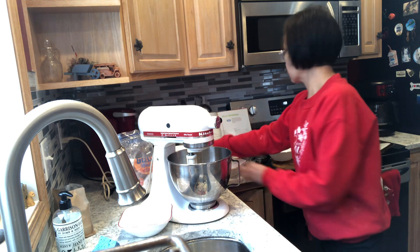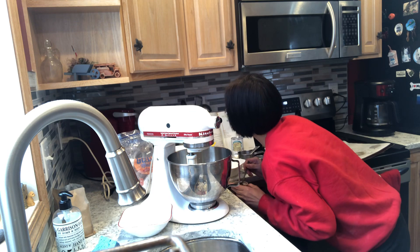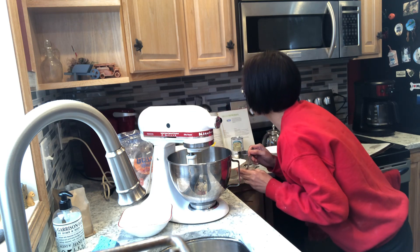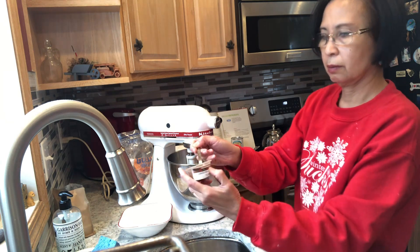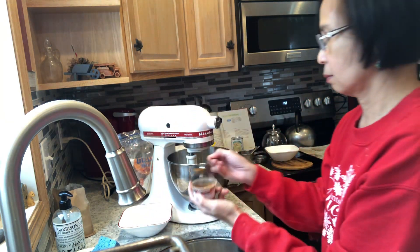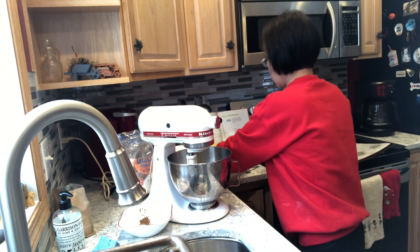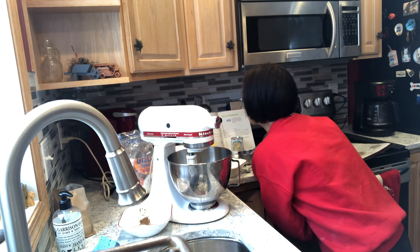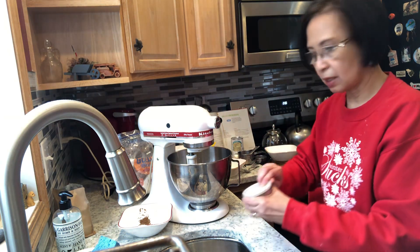A teaspoon of baking powder — mix it into the flour. There's also salt in the flour. And cloves — half teaspoon of cloves. Salt: four teaspoons — just a little salt.